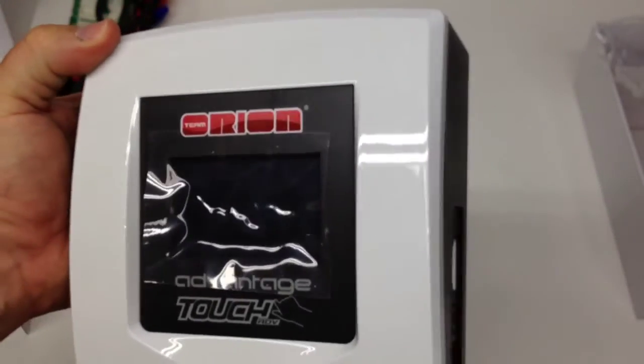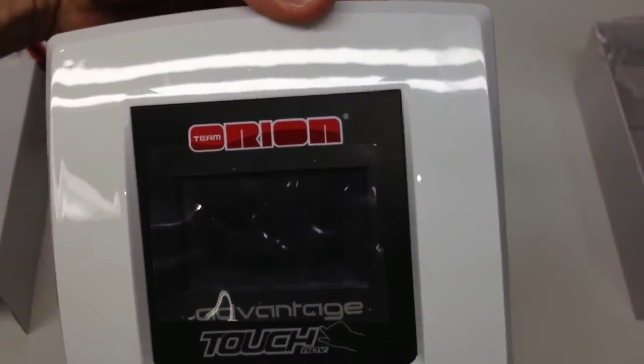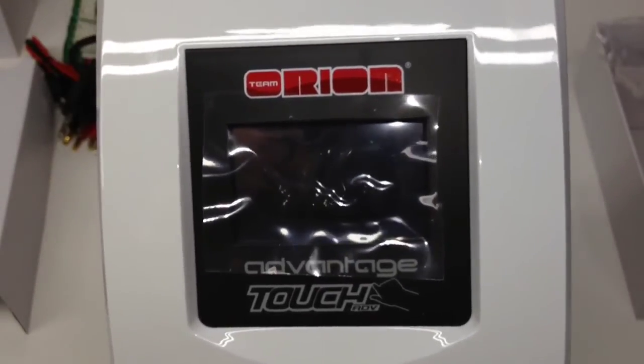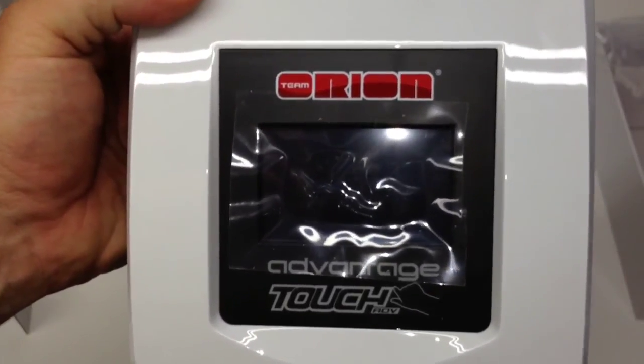Great job Team Orion. If you guys have any questions about this charger or the RC Network, please post them down below. And as always, thumbs up and subscribe. That's it for now guys — over and out.